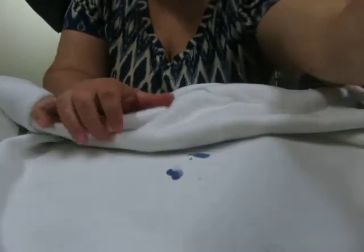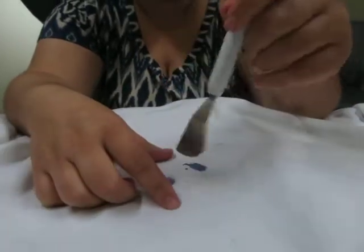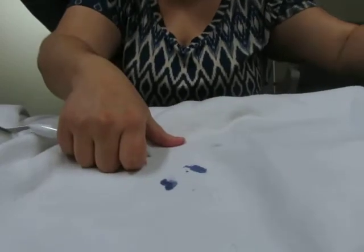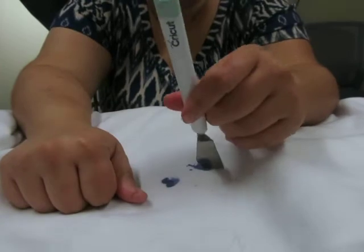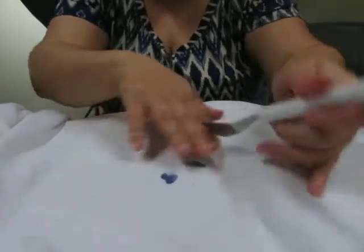I'm going to do simple tie-dye techniques that are really easy for kids to do. My kids love doing them. If you want to make your wardrobe more colorful and fun, this tutorial is definitely for you. You'll also need a shirt, rubber bands, and a fork — or something to put in the middle because we're going to make a swirl. I use this little spatula from my Cricut.